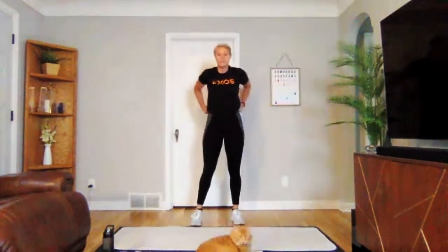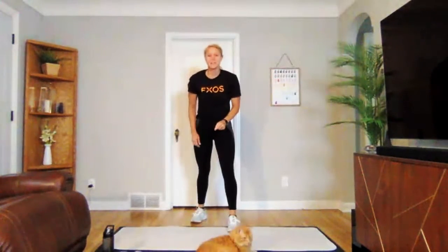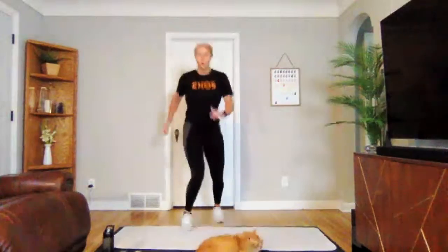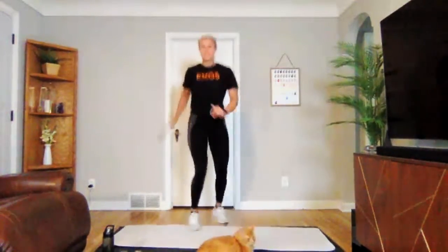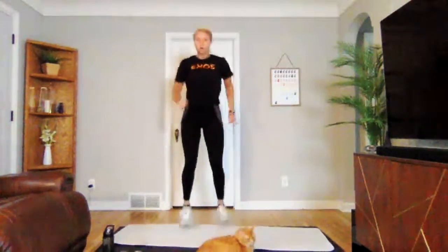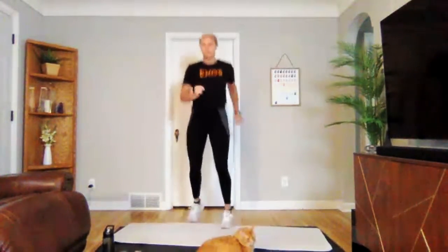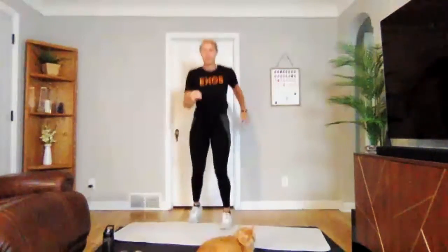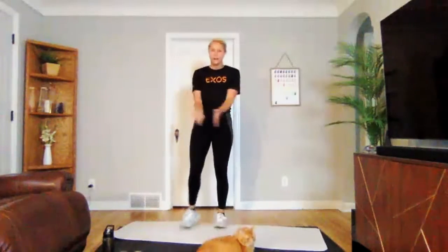Going into our base rotations. Three, two, one — we're on. Rotating at those hips a little bit faster this round. Three, two, one. Great job. Grab a drink — you're getting ready to go into strength and power.